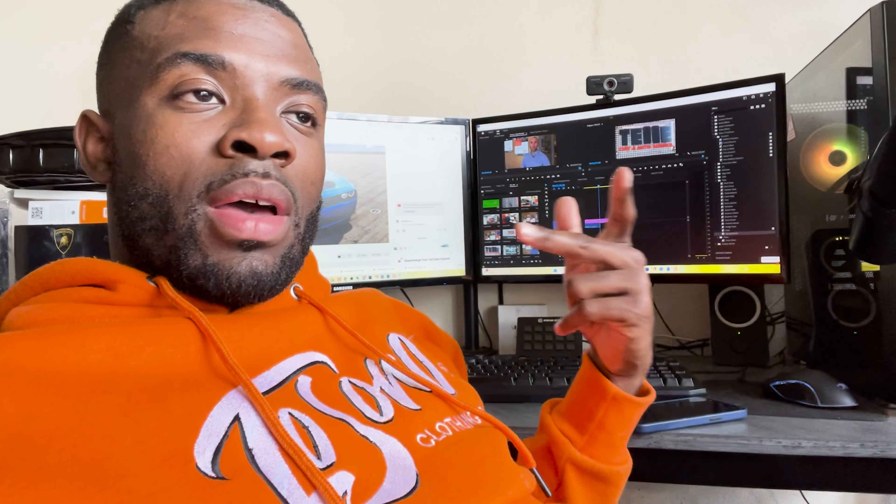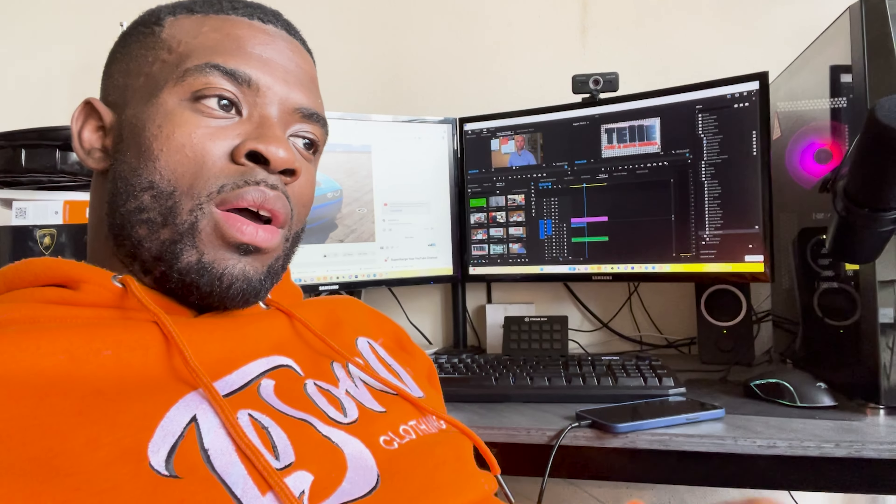I appreciate you guys — please consider subscribing and turn on post notifications so you don't miss a video. Like this video. I want to continue to educate, spread positive influence on God's great creations, create relationships with animals for those who are scared of them, and increase the love for reptiles even more. As always, spread love not hate — I'll see you guys in the next one.